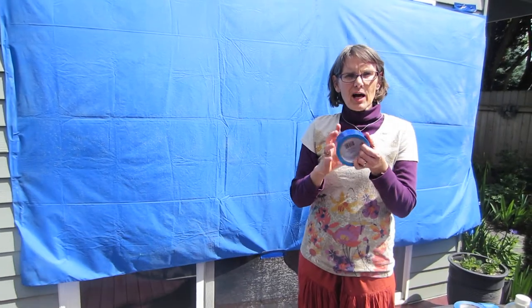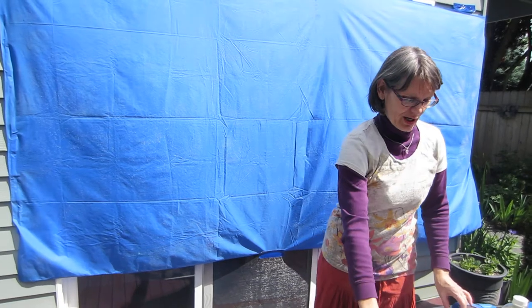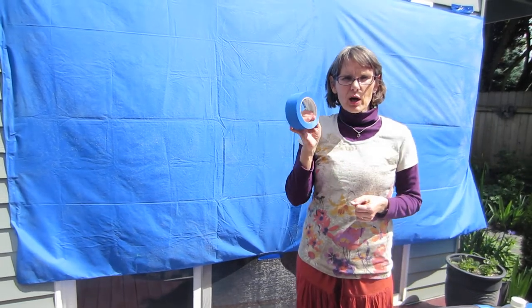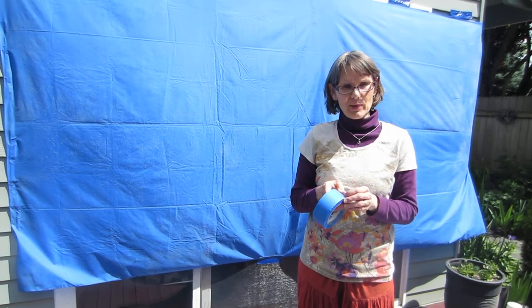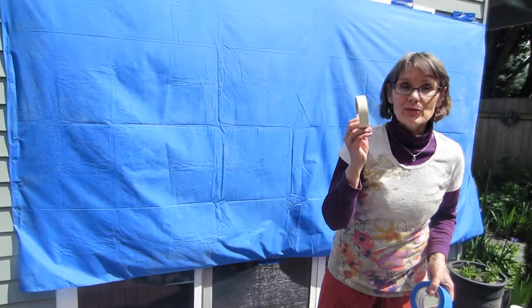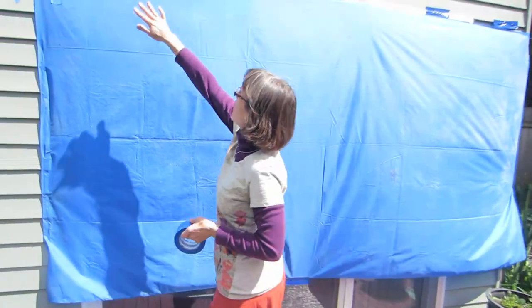When you have a really difficult surface to work with, duct tape — that's the way to go. When you have a client or a group that's concerned about their walls, painter's tape, because it doesn't take the paint off the walls. Some people use masking tape. The thicker the better. You can see that we put tape all along the top.